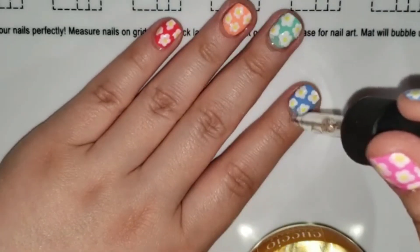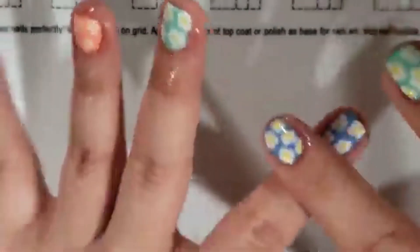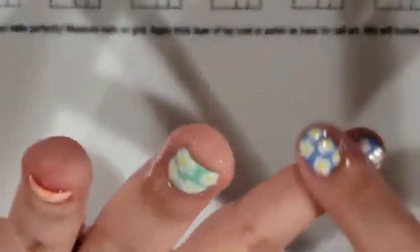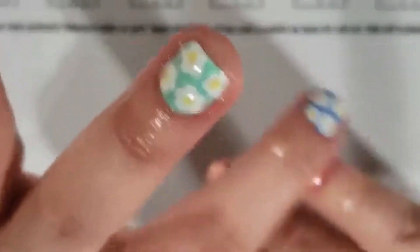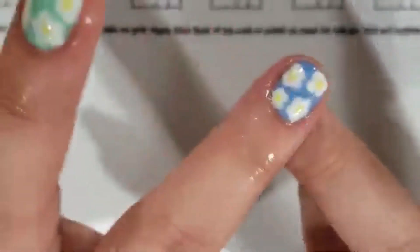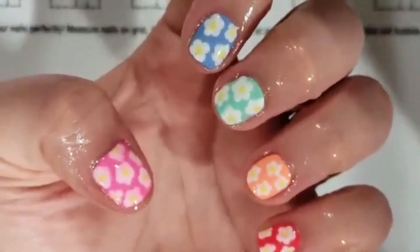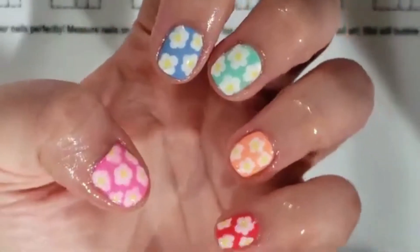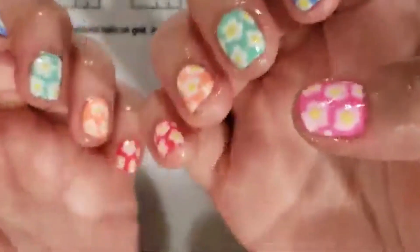I use the Cuccio Naturals Cuticle Oil in milk and honey scent — I really love this cuticle oil. I keep it by my bed and it lasts forever. While I'm rubbing that in, I just wanted to show you how easy this manicure is. I really hope you enjoyed this video. If you like my content, don't forget to subscribe by clicking on my little logo in the corner. My favorite products and anything I mention in this video can be found in the description box below. I am an Amazon affiliate, so any support you can provide in purchasing these products is hugely appreciated. Thank you so much for watching, and I hope you're all being safe. Take care.